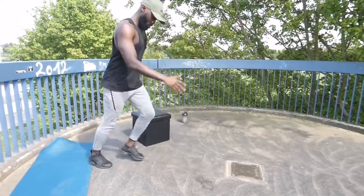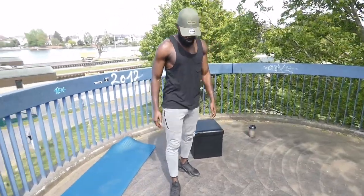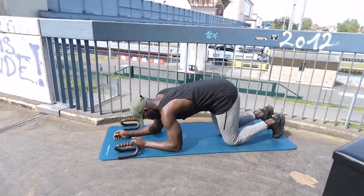Five, four, three, two, one, go! Three, two, one, go! All right, push-up with rotation. Three, two, one, go!